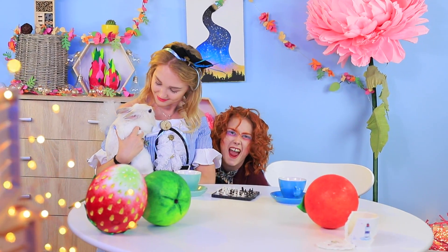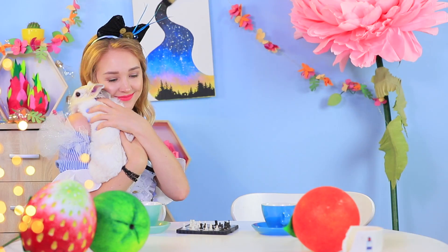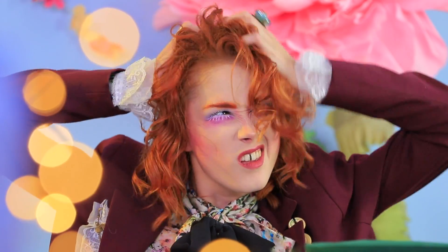Somebody appeared in Alice's hands — it's the White Rabbit! Or is it the March Hare? Whatever, it doesn't matter! The Mad Hatter was running so fast through all the traffic in Wonderland that his hairdo got kind of messy. He needs to fix his hair with a new styling product right now!